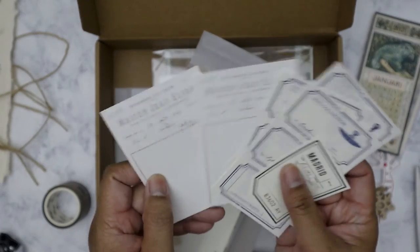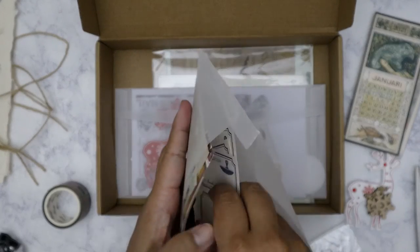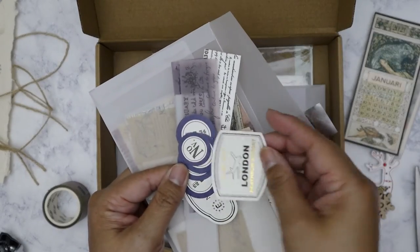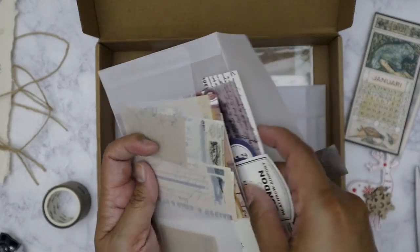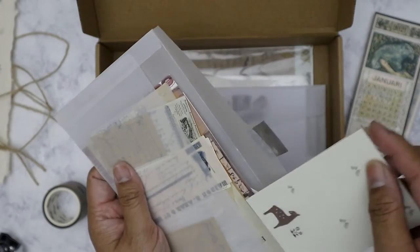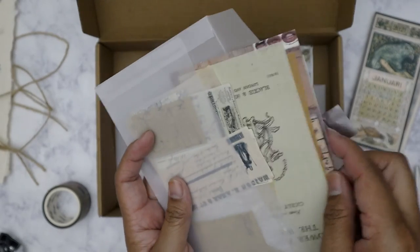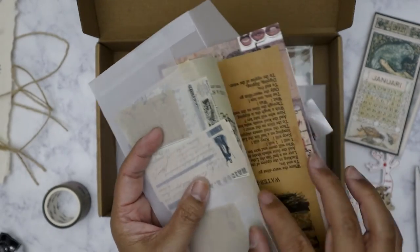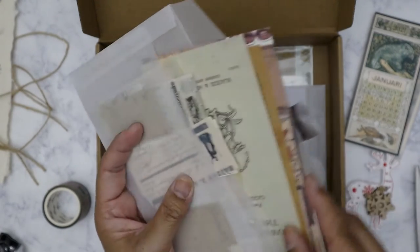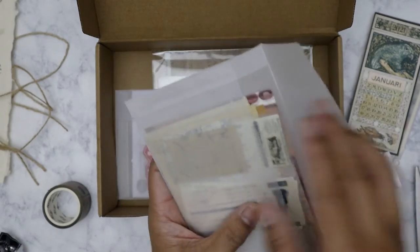Some old-looking forms. What else we got here — here's some more labels with some script-type things. This is a pad. Got a lot of pages for collage, some vellum pieces. There's just a lot going on here.